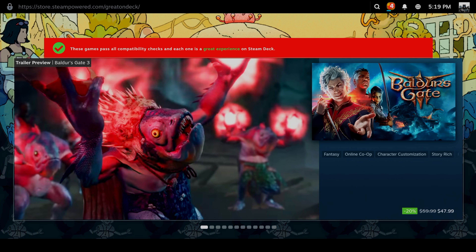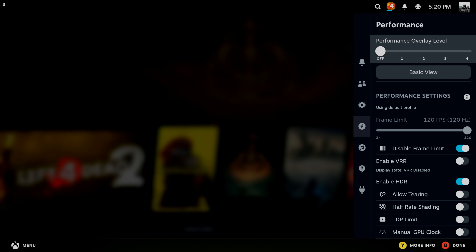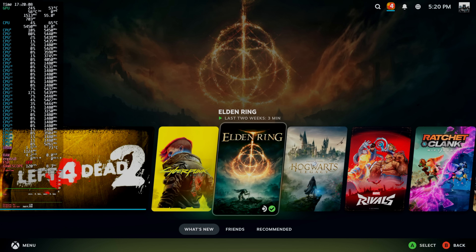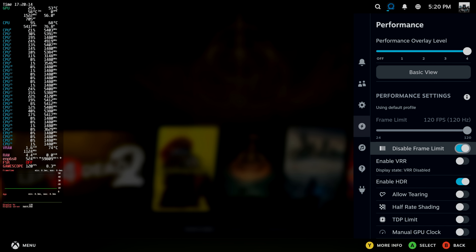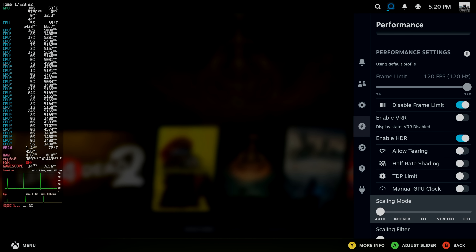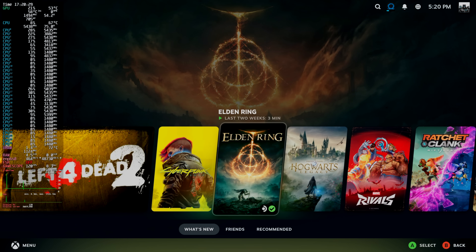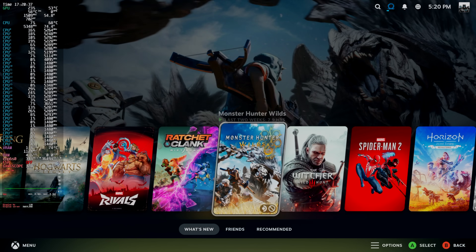You can head over to the store and buy stuff just like you would on the Steam Deck. In the performance overlay, we've got 16 cores and 32 threads. I've disabled the frame limiter within games. VRR and HDR are working here as long as you've got a monitor that supports it. You can also go with half-rate shading, but with this 9070 I really haven't had to use any mods or hacks. These new RDNA 4 cards are great, and the 9070 is perfect for 1440p gaming.